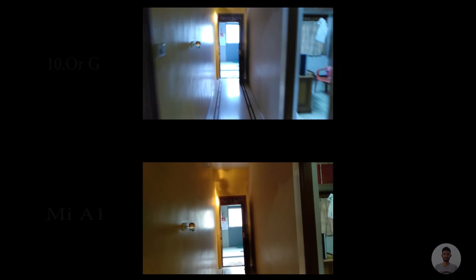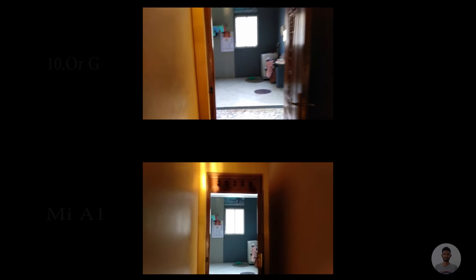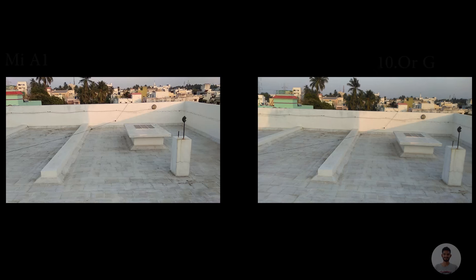I'll be revealing the exact reason why the bluish shade occurred in the 10G later in this video, so make sure to watch fully. Moving on to video — again in videos I also got that blue shade in the 10G. As you can see, both videos look similar to each other; there is no big difference between the two devices.